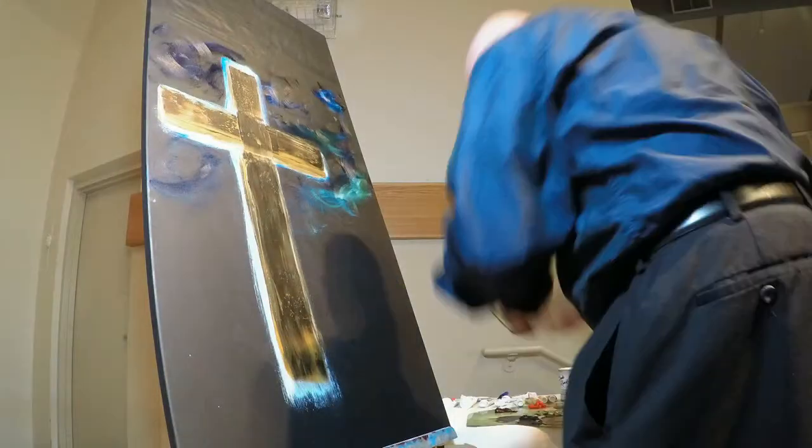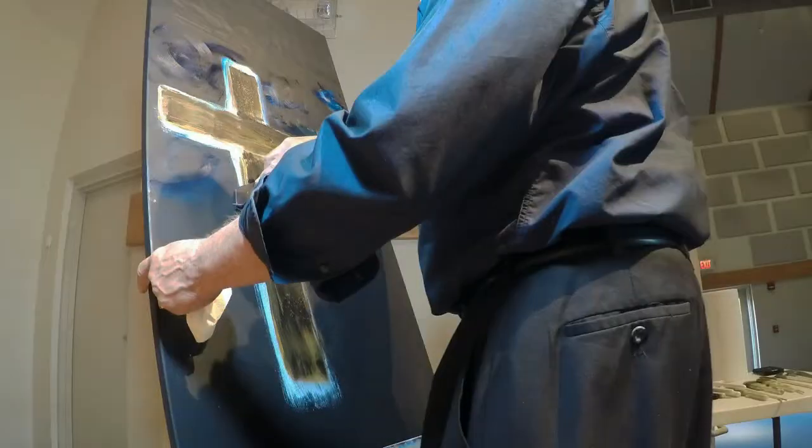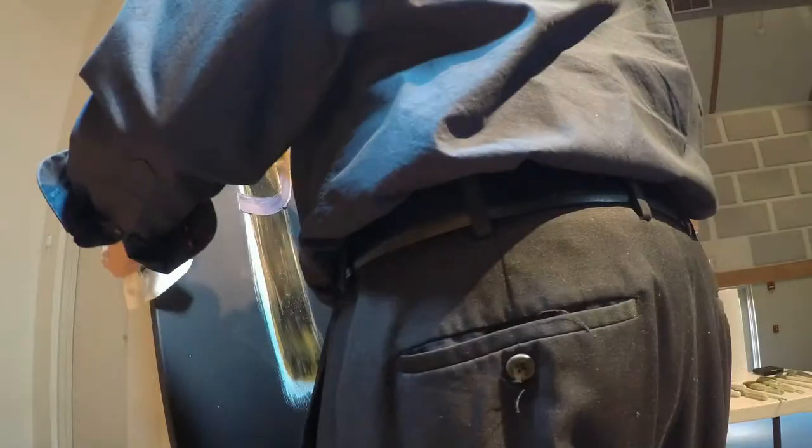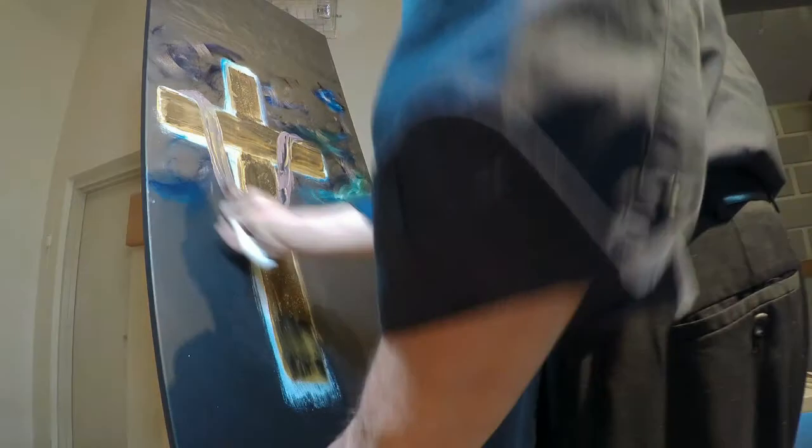The painting was done live during the Good Friday worship service at 7 p.m. at Ascension Lutheran Church, Maple Campus, Wichita, Kansas.